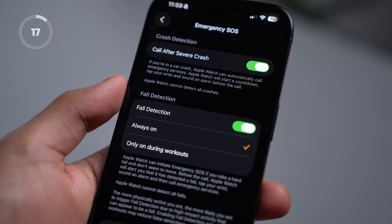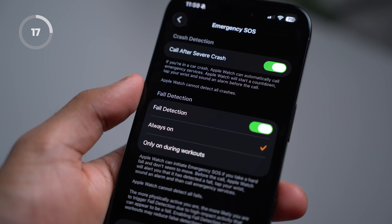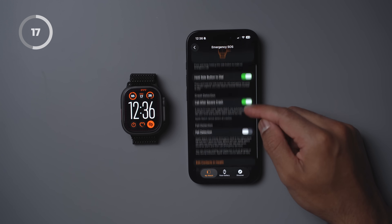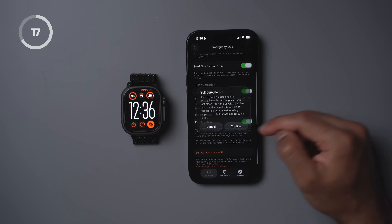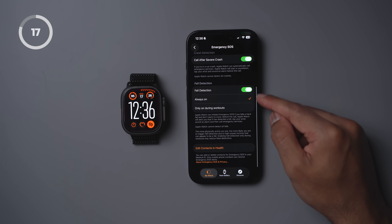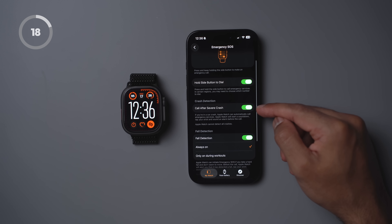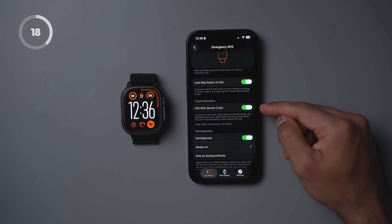You may have heard that your Apple Watch can detect when you fall and call emergency services for you. By default, however, this is actually turned off outside of workouts, so it's important to turn it on to ensure it actually works. And similar to fall detection, your watch also detects when you're in a severe crash — this is one of the most important safety features on the watch, so make sure it is enabled.